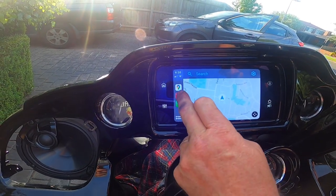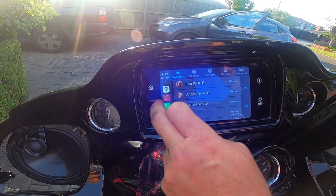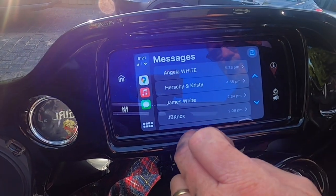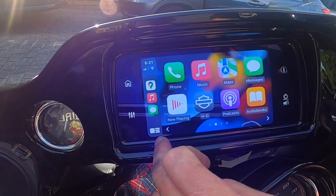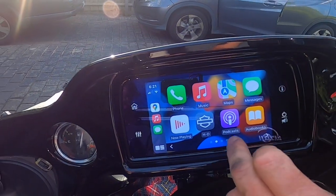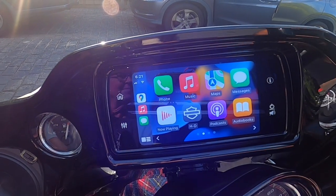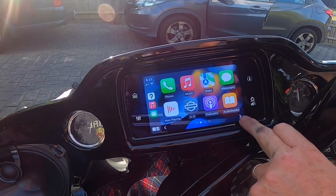We've got maps, we've got music, we've got phone. Let's see what else we've got — messages, podcasts, Harley Davidson. Perfect. CarPlay for the Harley — how cool is that? Very happy with that.